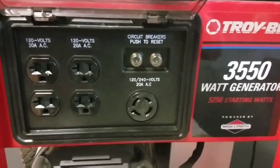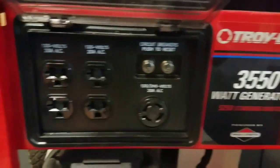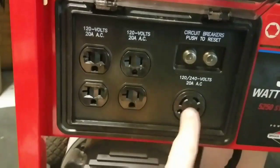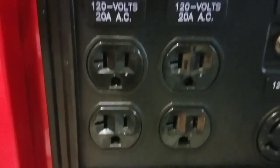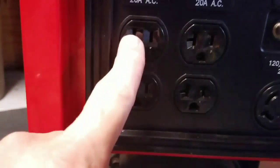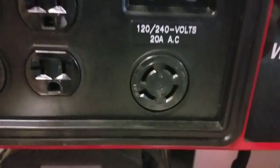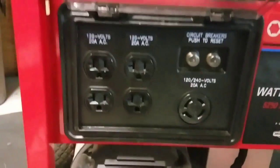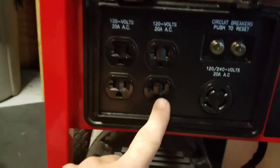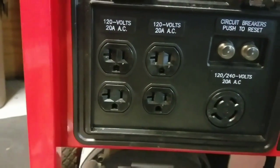Here's the business end of my generator — here's what I got to work with. You can clearly see 3,550 watts. I've got four duplex outlets and one twist lock. You can clearly see they are four 20-amp, 120-volt outlets, and you can also clearly see that this one is a 120/240, 20-amp out. During the hurricane I was running three extension cords: my refrigerator off one, my TV and fans off another, and a window unit AC in my bedroom off a third.